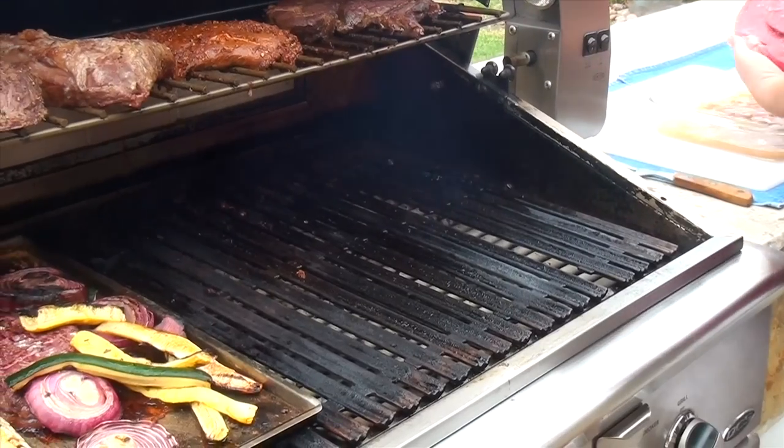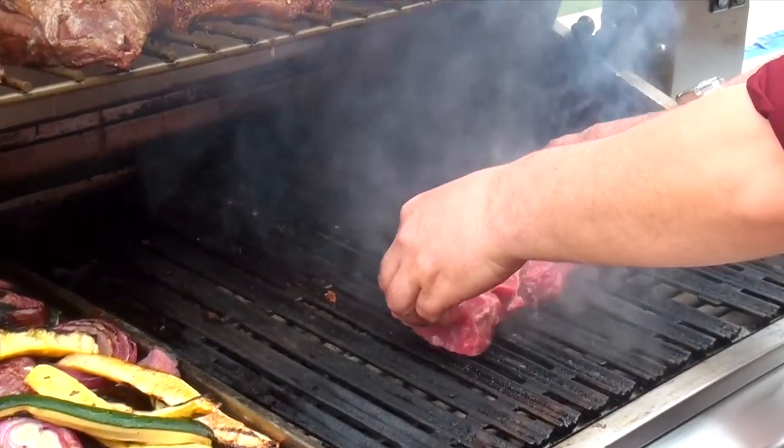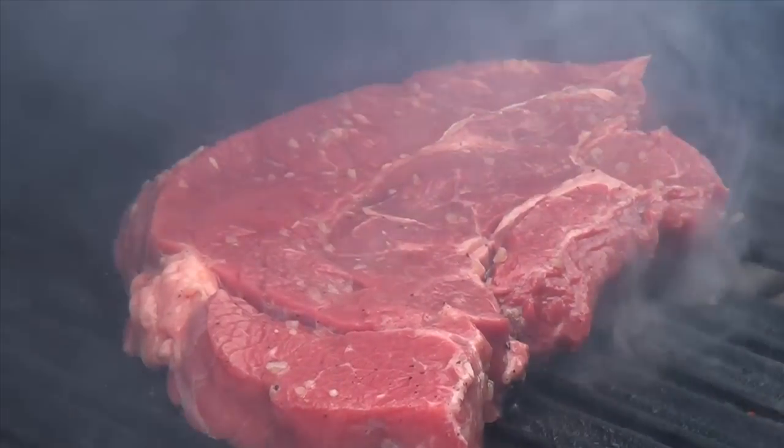Now we're ready to put this thing on the grill. We're just going to take it and slide it right over here on the grill. Oh — you hear that sizzle? Mmm. That looks fantastic.